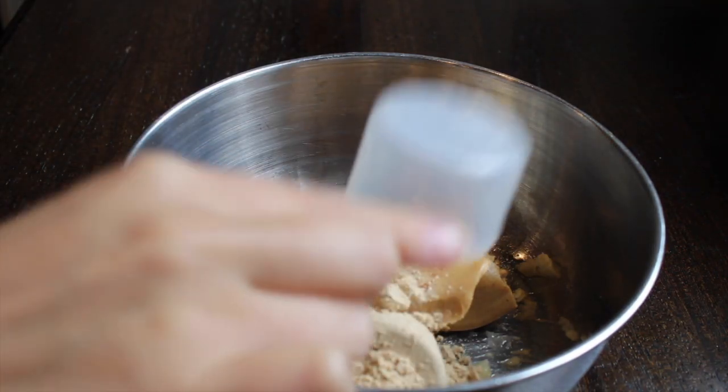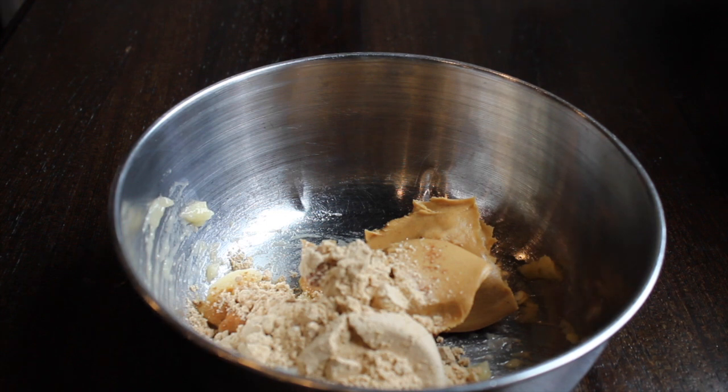Next I've added protein — we're just going to add some vegan protein powder. This is the vanilla flavor of the Orgain protein powder. I really like it. It doesn't taste too strong, but it's nice and sweet and it adds some protein to your energy balls.